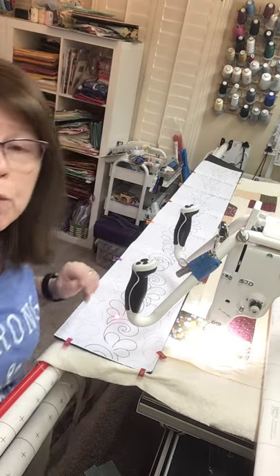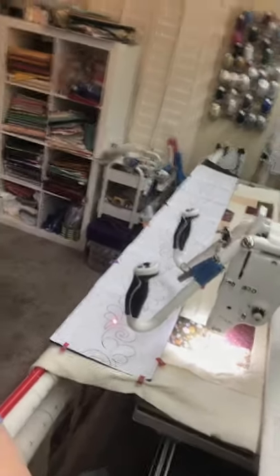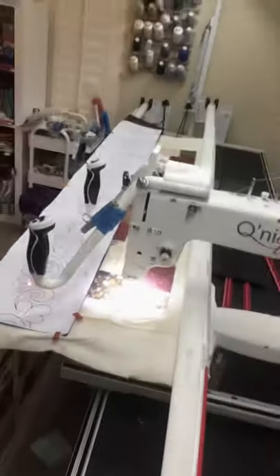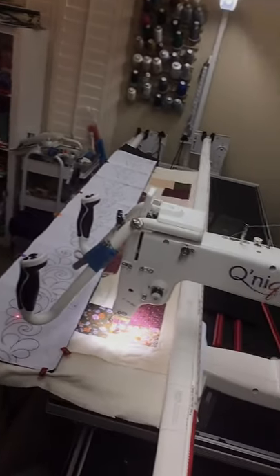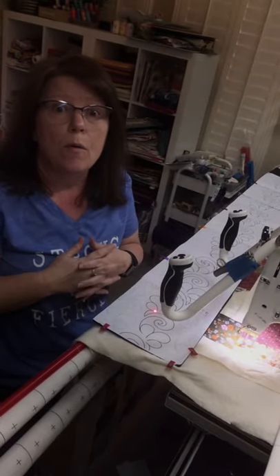Sorry — I'm here by myself filming this, so it's a bit awkward. Once I'm filming I can't move the camera, so I'll just work with what I've got.